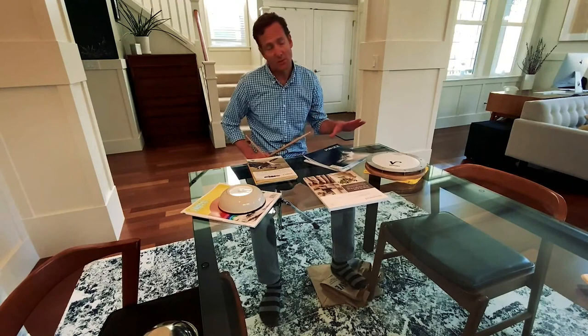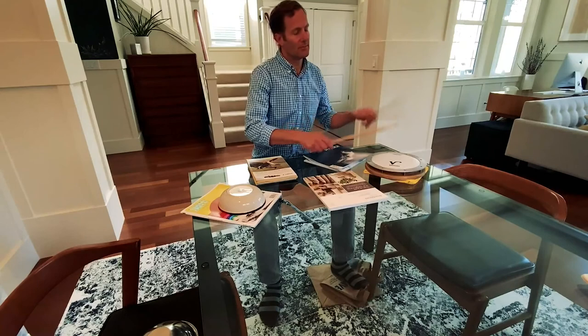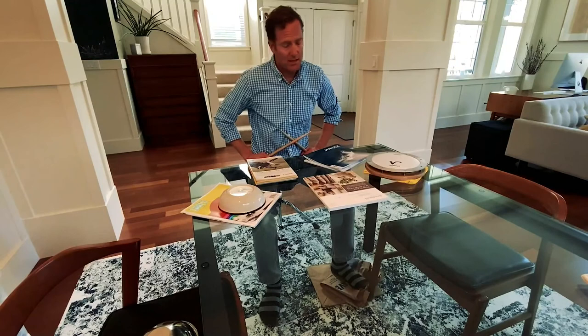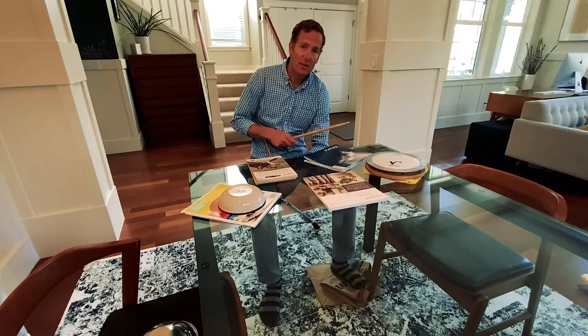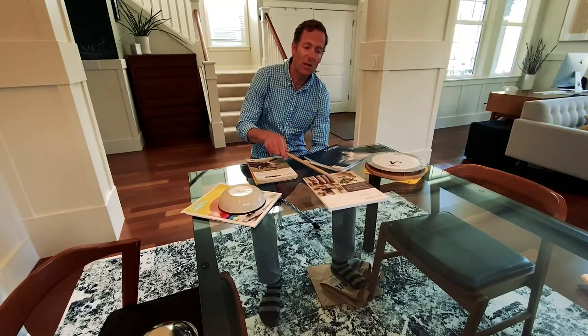I started playing percussion when I was in first grade, and when I first started out you start very simple with the basics — I had a drum pad like this and some sticks, and you're just learning how to play rhythms and read. After that I really wanted to play drum set. In order to do that, I didn't have a drum set at home, so I would practice on magazines that I stacked. A drum set is made up of a snare drum, which is the brightest drum in the grouping — and that was this magazine, because it has a brighter sound.